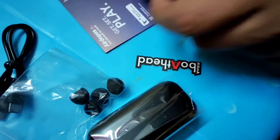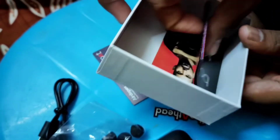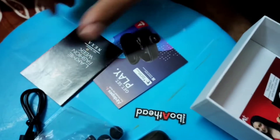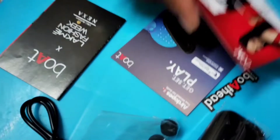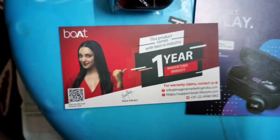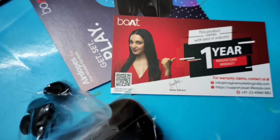We have a little earbud tip included. This is the user manual. We also have a warranty card inside the box.